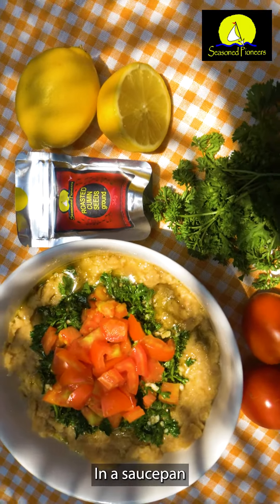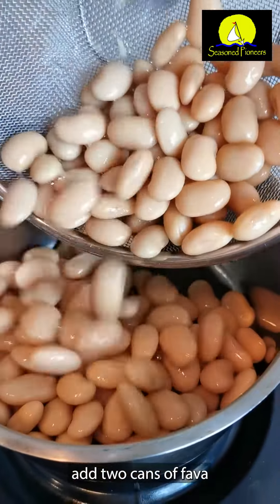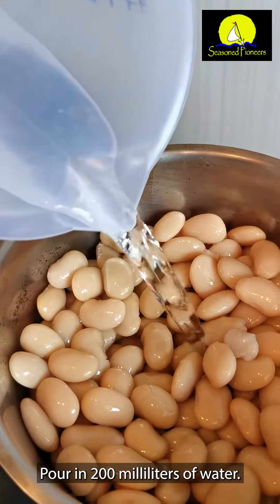Foul medamas. Originating in Egypt and Lebanon, these are stewed fava beans seasoned with cumin and extra virgin olive oil.